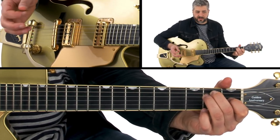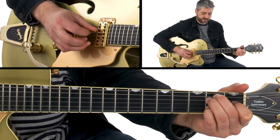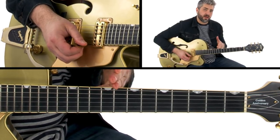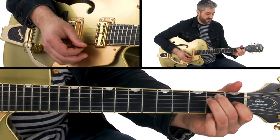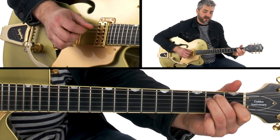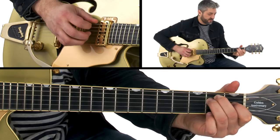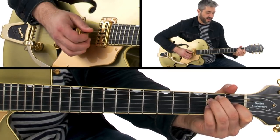Once you get that, you can move it around to other strings and add in different scale notes. The second pattern is going to have a melody happening on beat one, the upbeat of two, and the upbeat of three. We'll do that on the same E string to keep it simple. So: one, two, and three, and four. That's the pattern — one, two, and three, and four. Again, once you get comfortable, move it around to other strings and add in some notes from the scale.